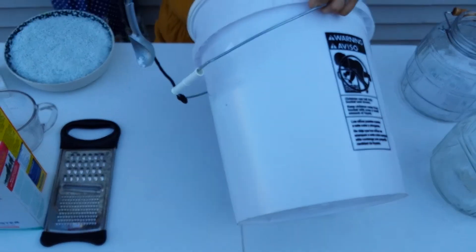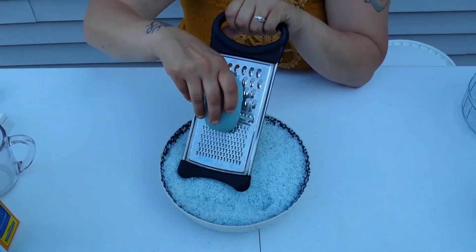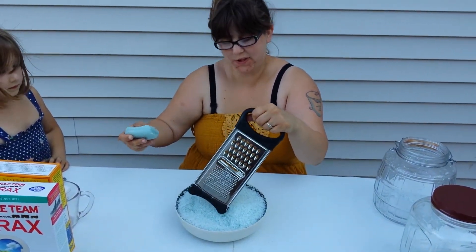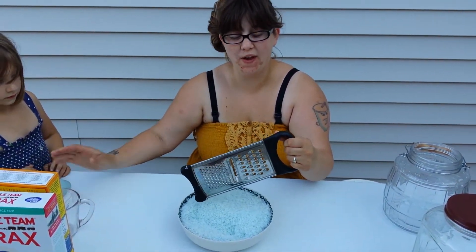I'm going to mix it all up. Step one: grate the soap. Oh look, all my soap is grated. That one goes so fast.